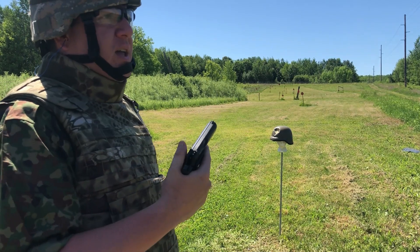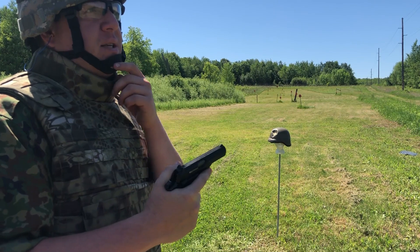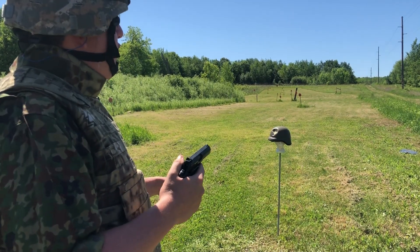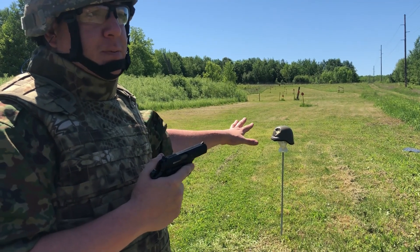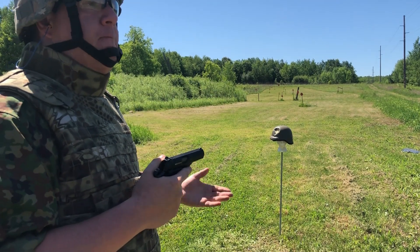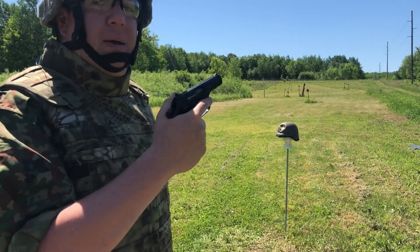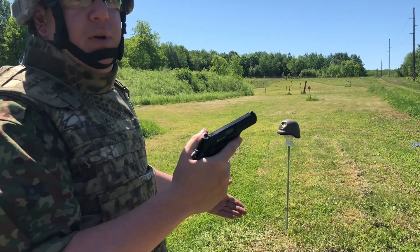Now we're moving on to a Czechoslovakian VZ 82 pistol chambered in 9x18 Makarov — standard full metal jacket commercial ammo. We're standing at about five yards for a couple of reasons: it helps Devin and I be more confident in our shot placement on something this specific, and it's also not an unrealistic close-quarters combat situation where a pistol might be used, such as an urban setting.